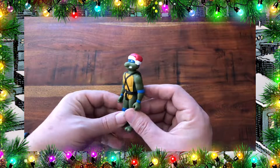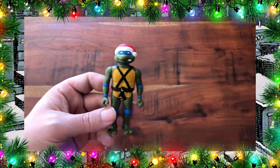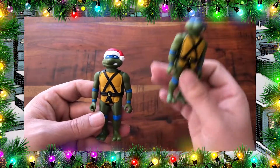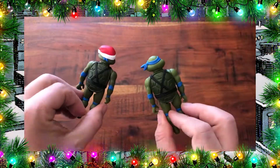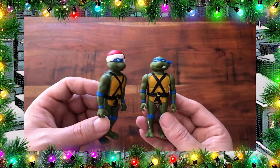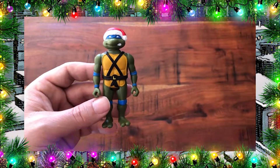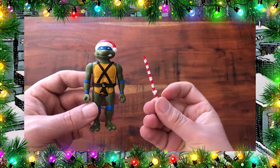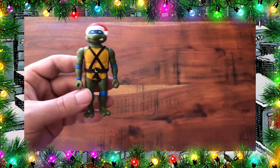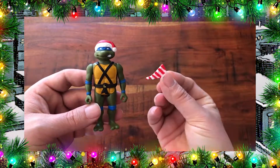I always like to start with Leonardo so that's what I'm going to do here. Here we have holiday Leonardo, which is basically the same as the original ReAction Leonardo with the addition of a Santa hat. It's nice to have this because you can switch out your displays for the holidays. Leonardo comes with a pair of candy cane katanas. He also comes with a piece of peppermint pizza — and that sounds disgusting.